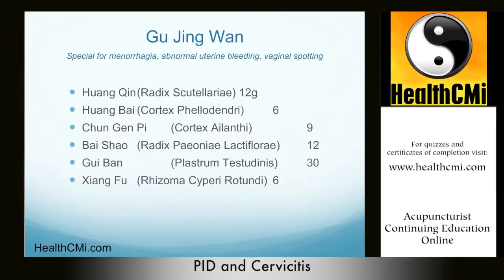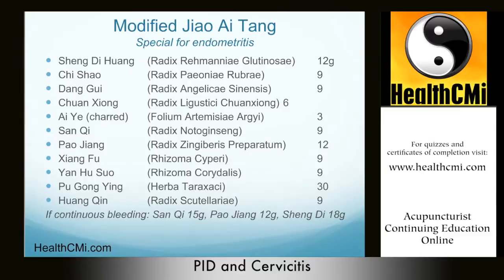In some cases there can be fever. For modified Jiao Ai Tang, the treatment principle is to break blood stasis to stop bleeding. Herbs: Sheng Di 12g, Chi Shao 9g (cooling the blood), Dang Gui 9g (warming), Chuan Xiong 6g, Ai Ye charred 3g (stop bleeding function), San Qi 9g (stops bleeding but also moves the blood to prevent stagnation), Pao Jiang 12g, Xiang Fu 9g (Pao Jiang and Xiang Fu are warming), Yan Hu Suo 9g, and Pu Gong Ying 30g (clearing heat and toxins), plus Huang Qin 9g.